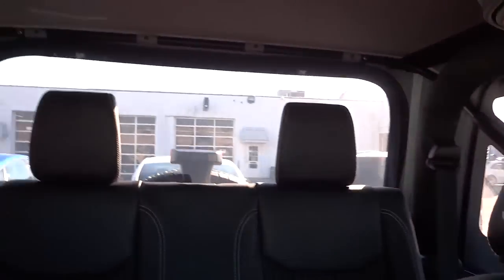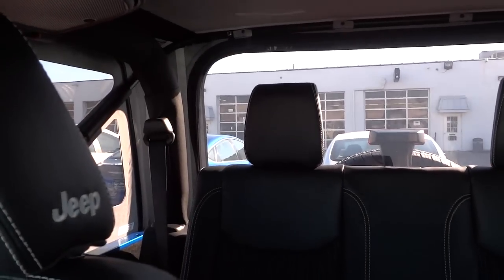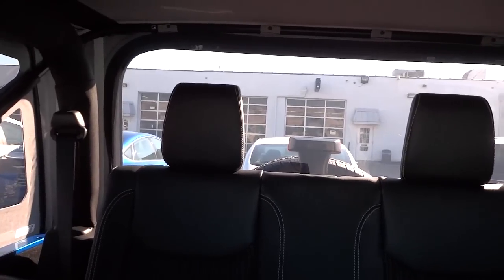There's your back seats. You can see out pretty well, but it does a good job of keeping people from looking in too much.